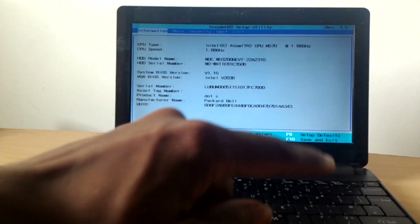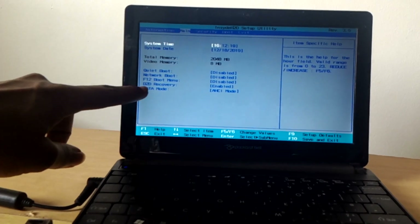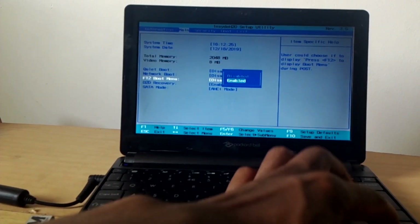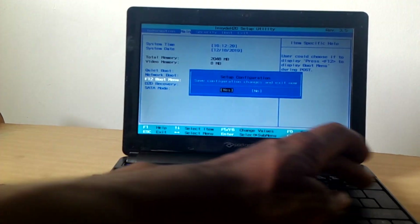As you can see, I want you to click the right arrow key to take us to Main. Then look for the F12 boot menu option. When you reach there, click the down arrow key to select it, then click F10 to save changes, and the computer will restart.